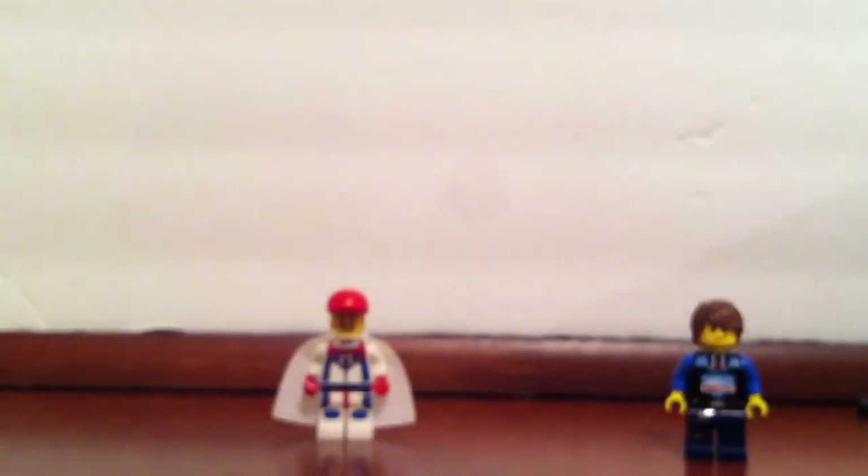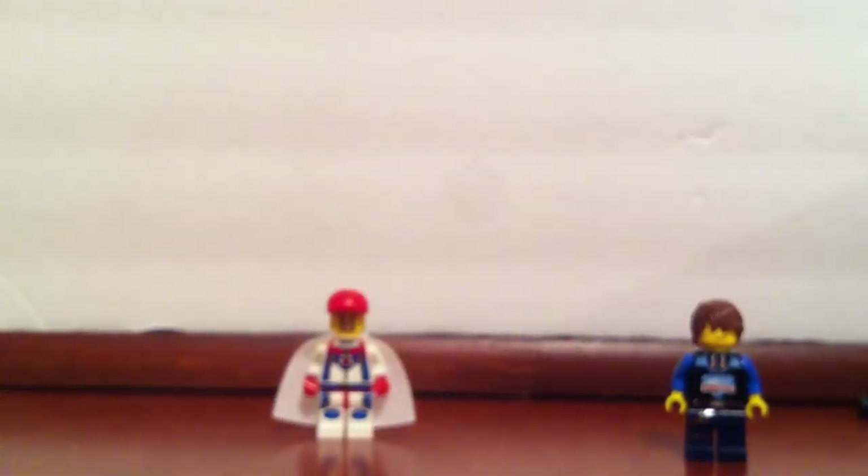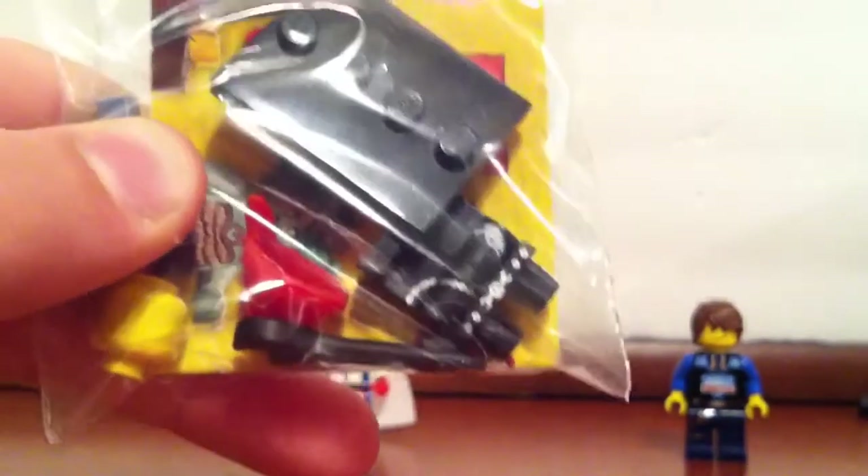Then I got the Businessman from Series 8. I also got the Motorcycle Mechanic.